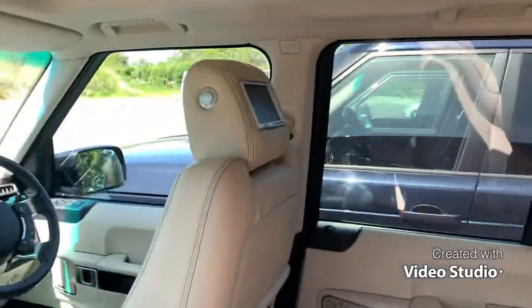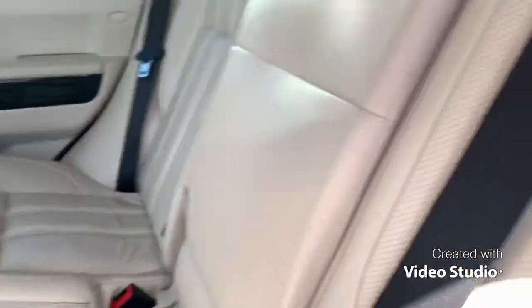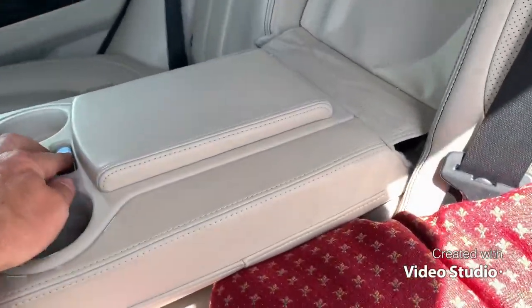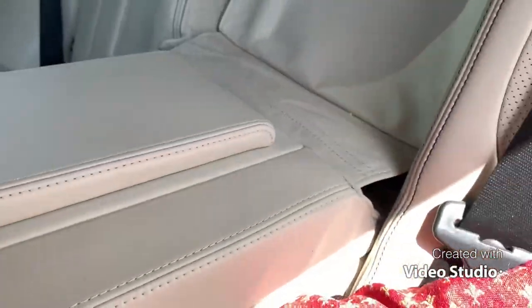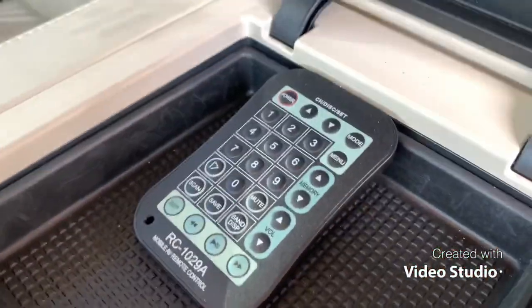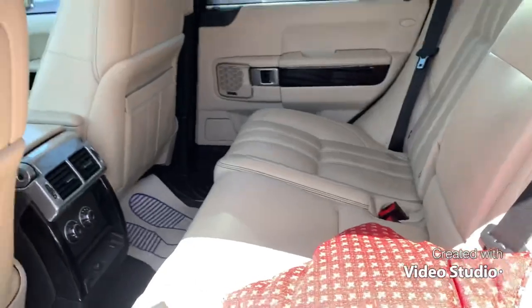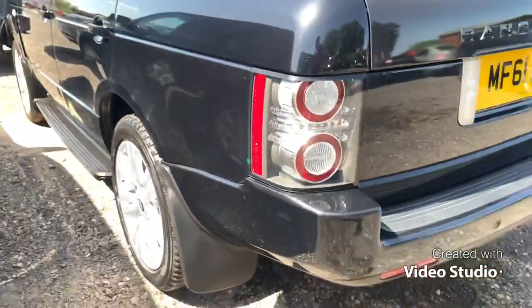Rear entertainment which has been upgraded. If we open this, you can see the armrest there. The cushion doesn't come with the car. Open this and that's the remote there for the entertainment. You can sit and lean on that. It's got the buff wheels on it, this one.